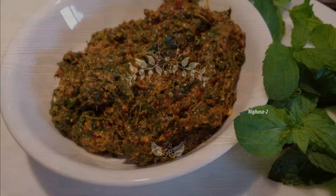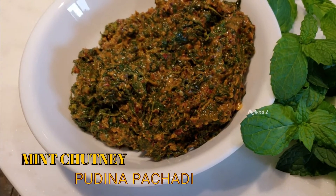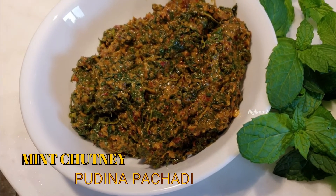It has been made of mint. I am not sure who knows, but make it simple and easy.